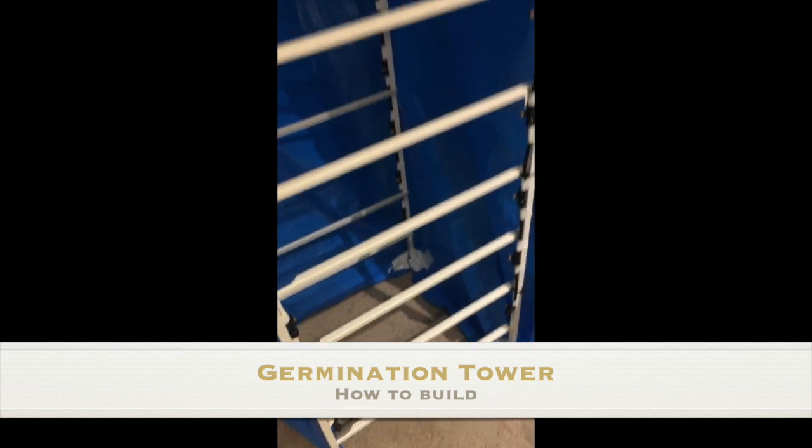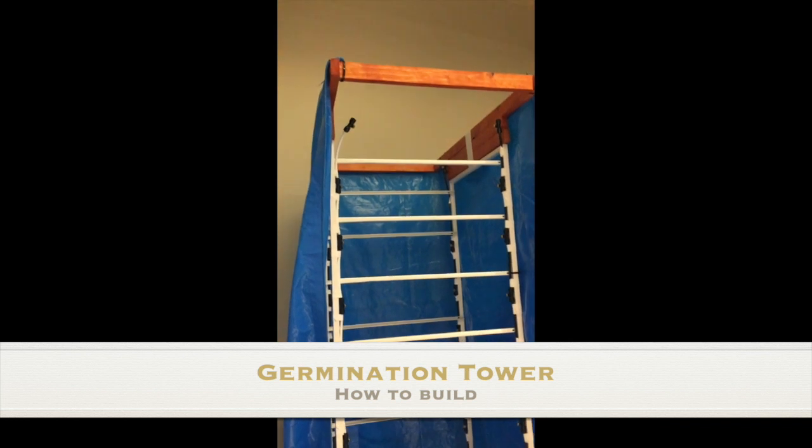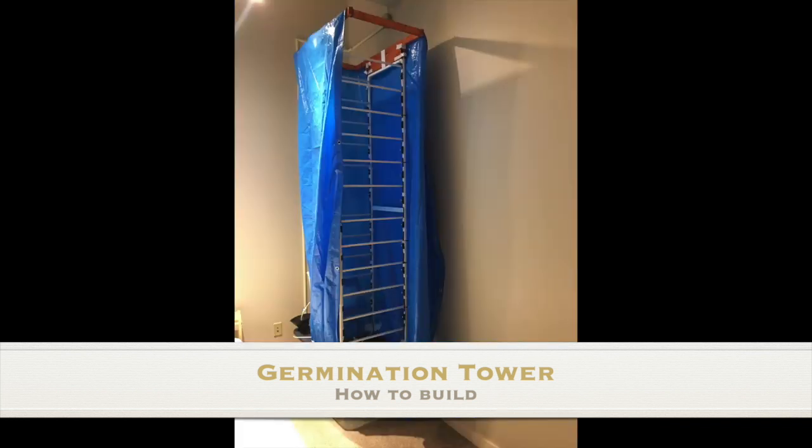The tower is made of stainless steel and is fitted with high-pressure nozzles that will distribute the mist to the trays. And the tower simply goes on top of the foundation.